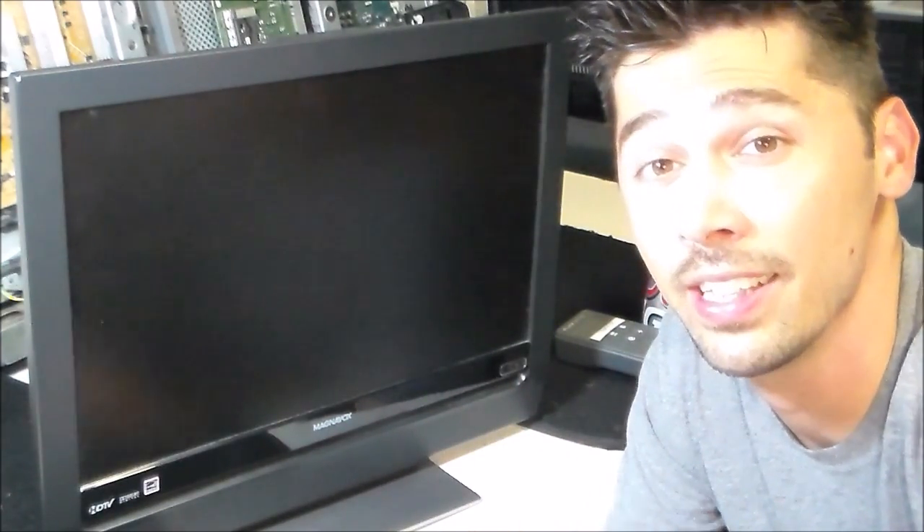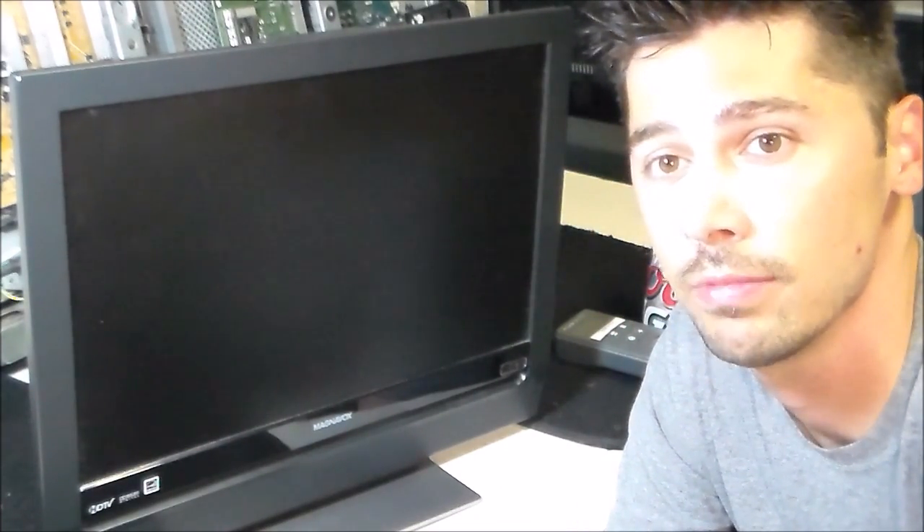Hey guys, this is Tampa Tech and in this video I'm going to show you how to fix a Magnavox LCD TV. Let's get started.